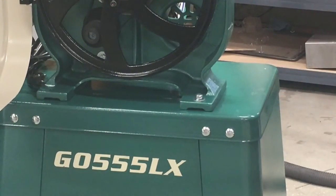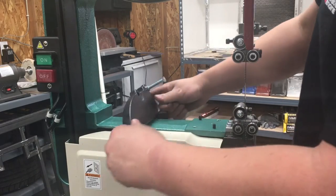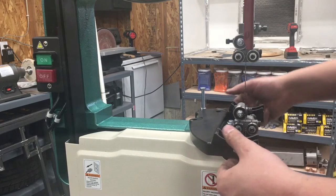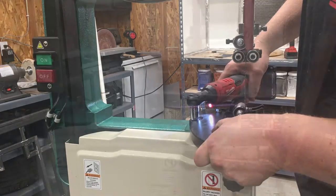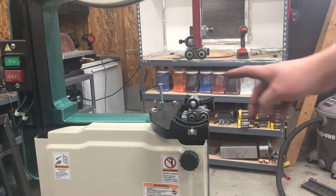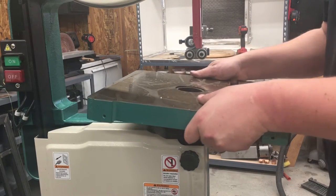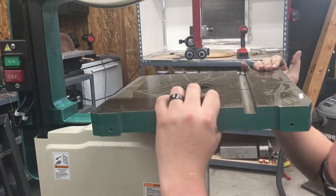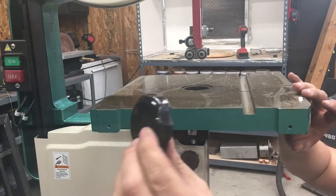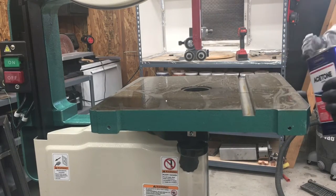With the saw in place, the next thing is to put the trunnion on — they already pre-inserted these two bolts, you just pull those out. Then we're going to install the table. I recommend that you remove the saw blade — it's just too big of a pain to try to jimmy the table in with it. Then install these two little knobs on the bottom. Now would be a good time to clean all the rust inhibitor off the table — I'm using acetone.